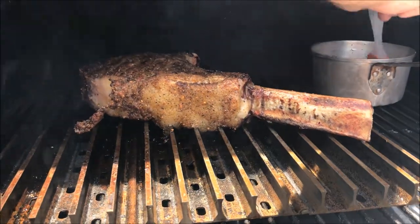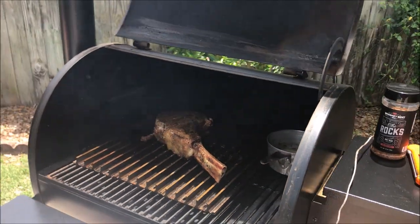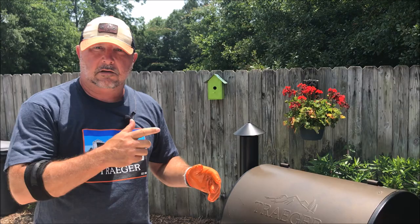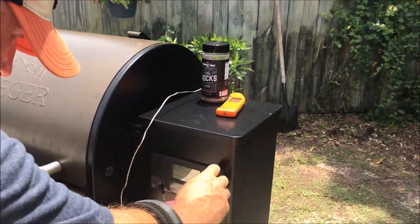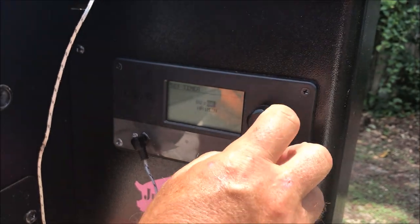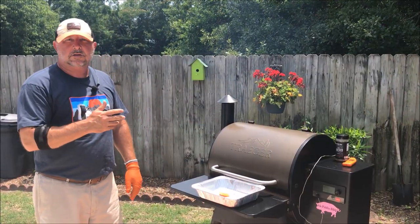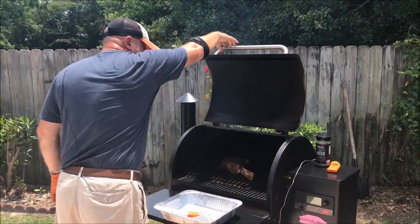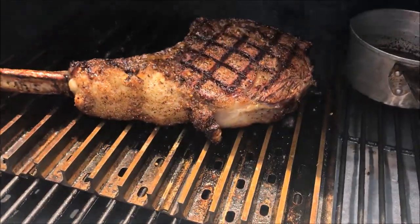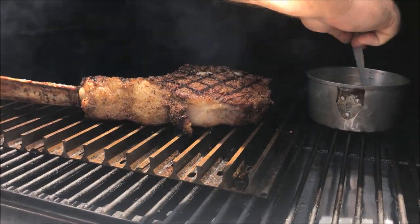A little more basting in here, get the lid closed, and we're going to go four more minutes. I do have glove liners on, so that's how I turn it with my gloves — just be aware of that. The alarm just went off on the Pro 575 — fixing to flip it over now. And that, my friends, is beautiful!